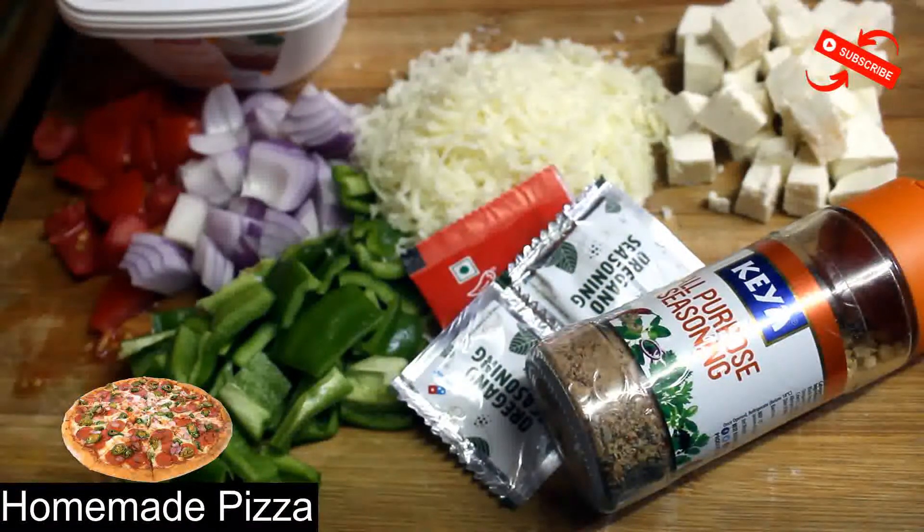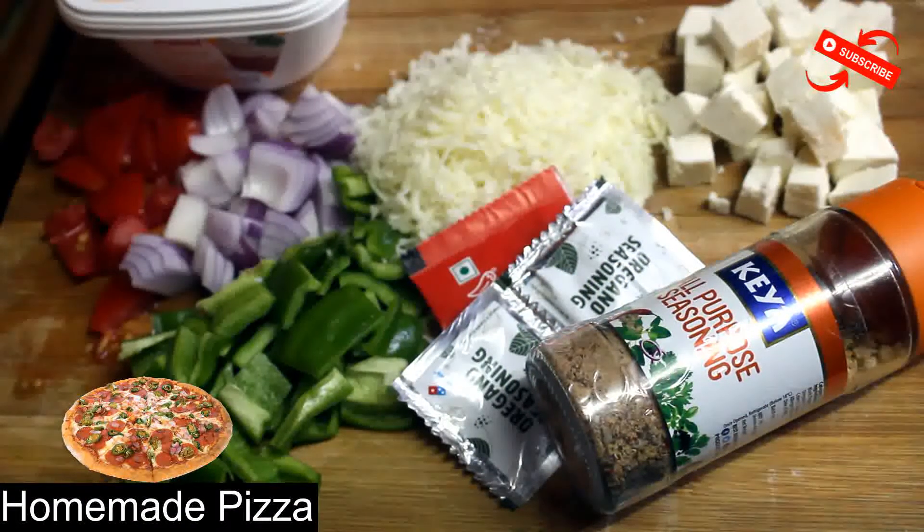Hi friends, welcome to EasyCooking with ETA. Today we are going to make homemade pizza. Homemade pizza is very easy.